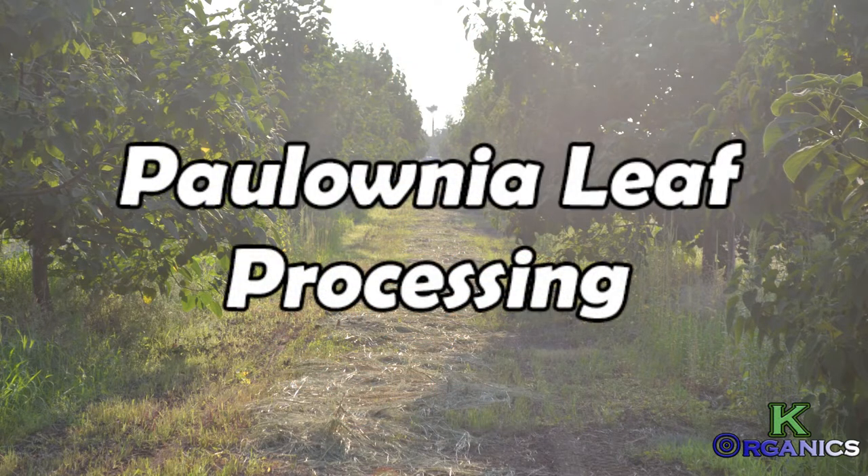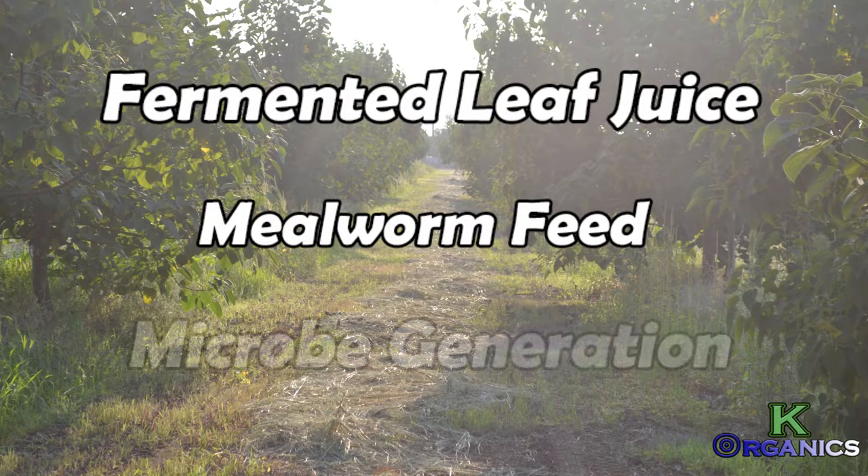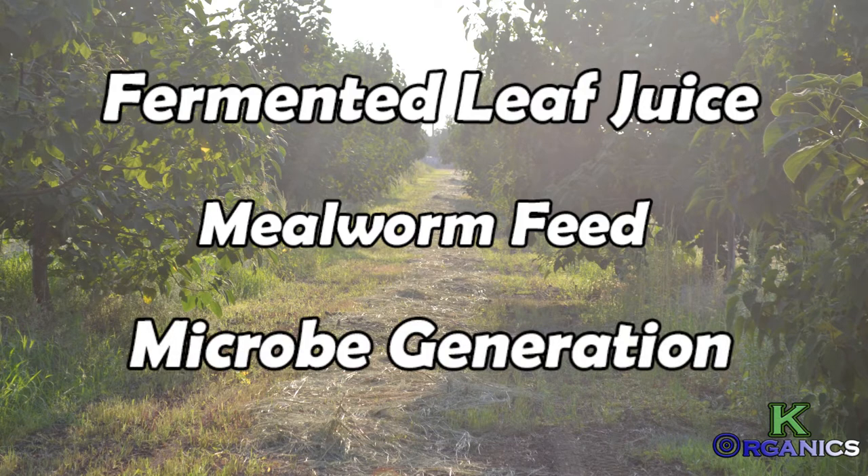What's going on everyone, today we're going to be discussing the paulownia leaf processing. This is going to involve fermented leaf juice, mealworm feed, and microbial generation. I'm going to instruct on how to obtain these, and first here's a list of the compounds.